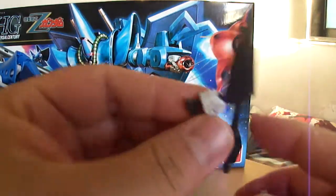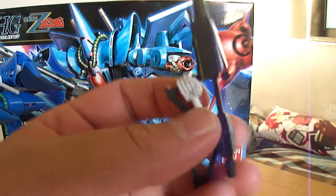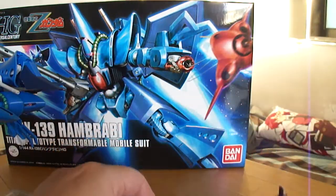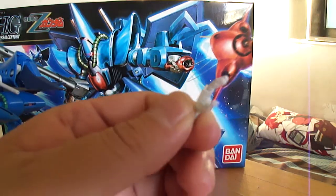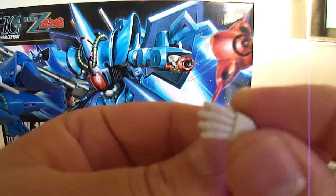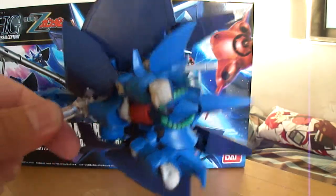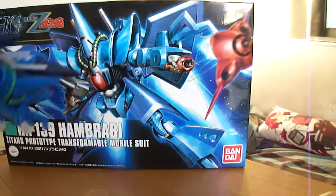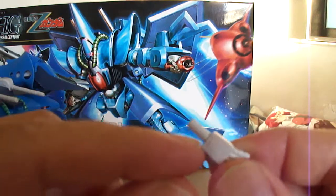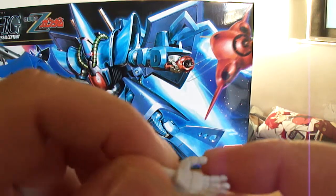He does come with a few sets of hands: two weapon fists, as I have on there and on the beam rifle, an open hand — it's kind of boring, not very dynamic — and two closed fists. The unique thing about this mobile suit is that the hands are not on ball joints; they're on pegs. I thought that was a little interesting.